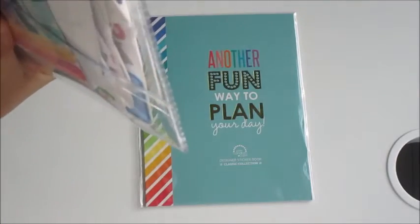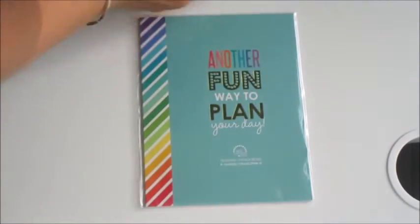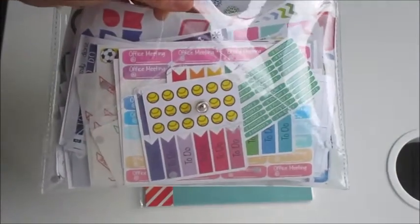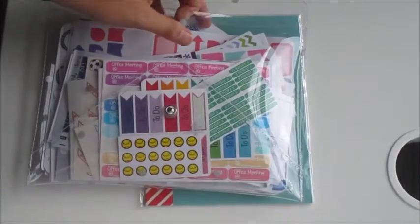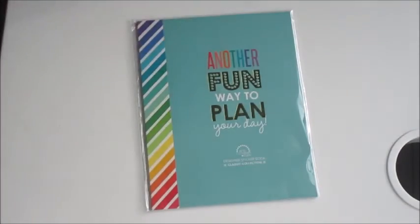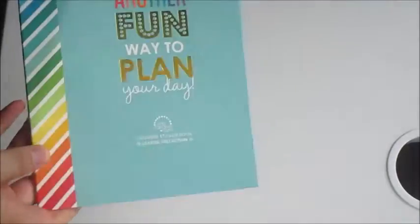I ordered two of the sticker books. I have one still in the package and one already opened. This clear pouch is a really nice way to store stickers temporarily until I figure out how to organize them — I don't love how jumbled they are but it works for now. This is the book still in plastic wrapping.